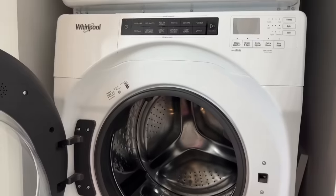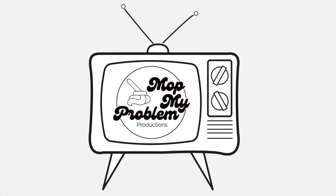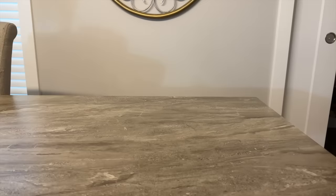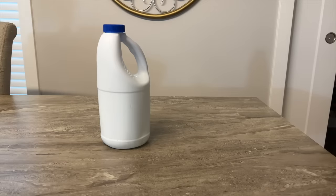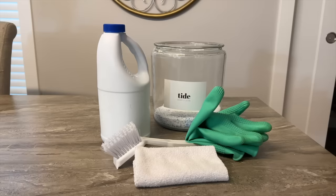Today I'm going to show you how to clean a front-loading washing machine. Things that you will need are bleach, a scrub brush, gloves, powdered Tide, and a microfiber cloth.